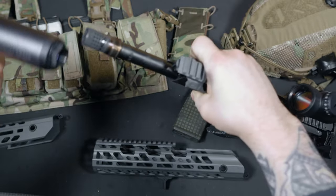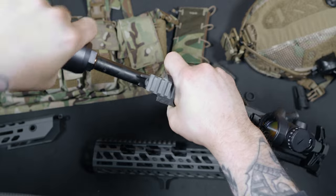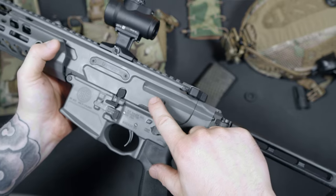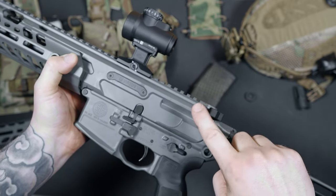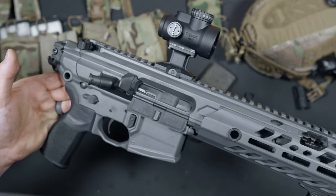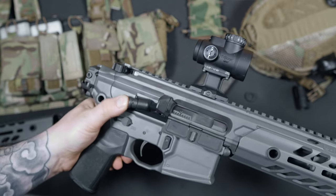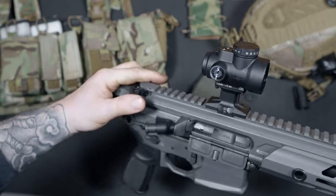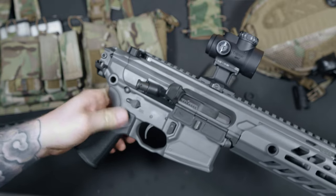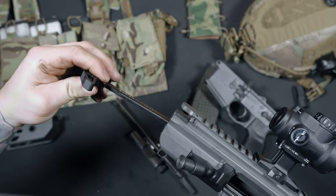The monolithic upper receiver on the Virtus is nicely done — almost monolithic, because of a little bit of Picatinny left on top of the handguard. Similar to Q's Honey Badger, the upper receiver is milled to accept PDW style braces or stocks. The upper also has a forward assist, placed closer to the ejection port than what you'd find on a normal AR. It kind of reminds me of BCM's Mark II upper receiver with their forward assist closer to the port — BCM did that to help with gas blowback while running suppressed, and maybe Sig did the same thing.